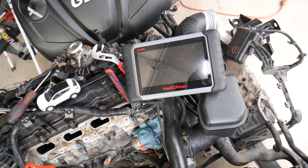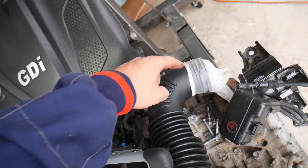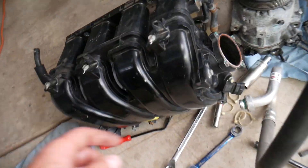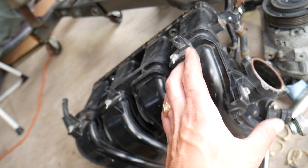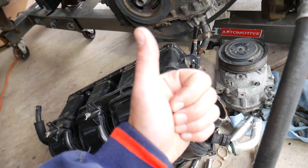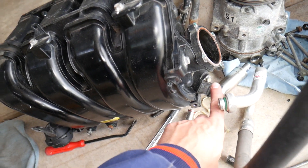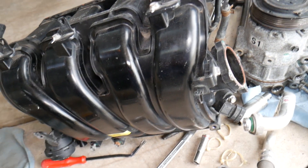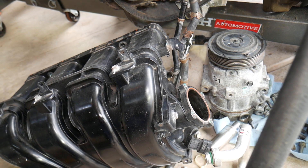Number two: some Hyundai Santa Fe models have a mass airflow (MAF) sensor — that's the sensor past the air filter on the intake hose. It detects how much air the engine is getting. Usually they'll have both a MAF sensor and a MAP sensor (manifold absolute pressure sensor). These two sensors work together to calculate how much air the engine is getting. A dirty or malfunctioning MAF sensor can easily trigger this code. Other models use only the MAP sensor and outside temperature to calculate airflow — so a bad MAP sensor can also trigger the code.